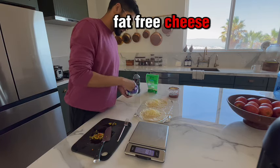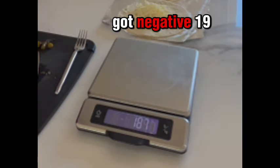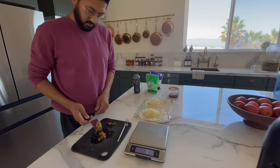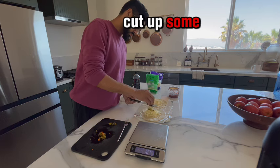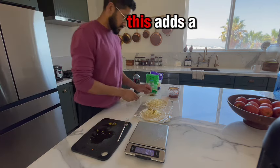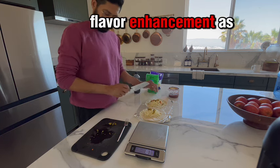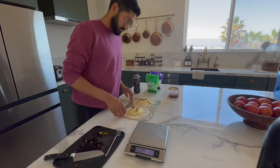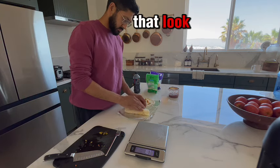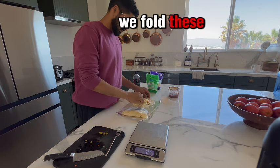Some people don't like the texture of fat-free cheese, so I always tell them you can add a little bit of regular cheese. We got negative 19, so that's just about 20 grams. I cut up some pickled serranos and carrots — this adds a little bit of heat and flavor enhancement to the quesadillas. Watch how complicated this is — that lit, and that took less than a minute. We fold these bad boys up.